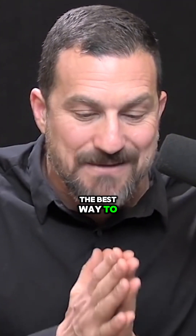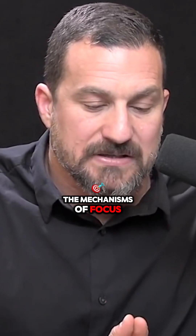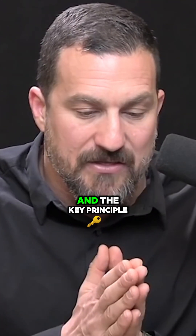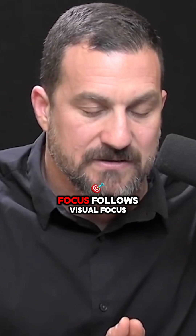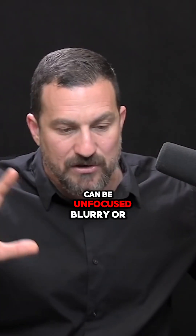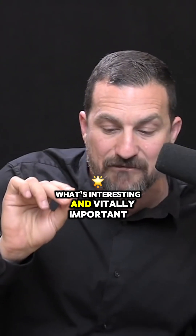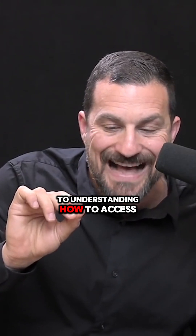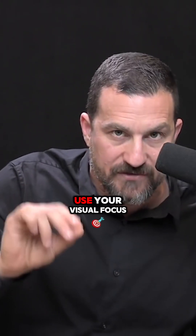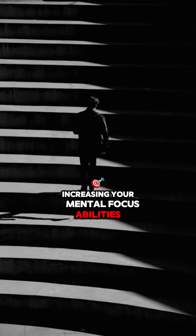The best way to get better at focusing is to use the mechanisms of focus that you were born with. The key principle here is that mental focus follows visual focus. We are all familiar with the fact that our visual system can be unfocused, blurry, or jumping around, or we can be very laser focused on one location in space. What's interesting and vitally important to understanding how to access neuroplasticity is that you can use your visual focus as a way of increasing your mental focus abilities more broadly.